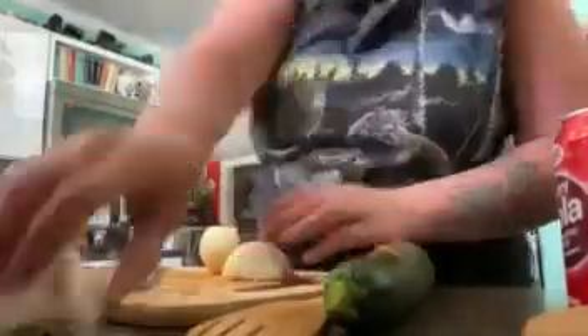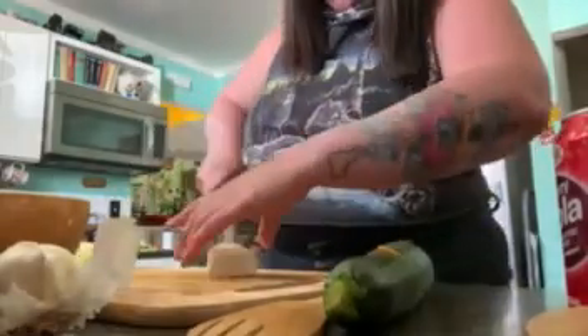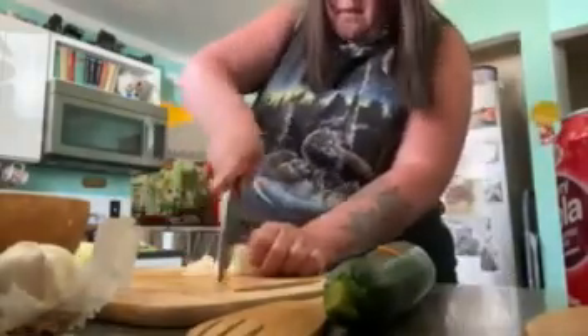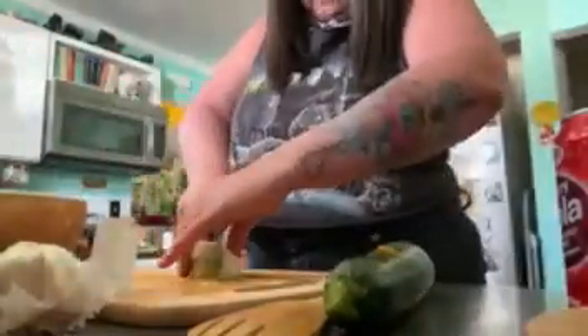Next part up: onion. These are some weird kind of GMO no-cry onions — all the flavor without the emotional baggage, apparently. There's a lot of onion. God damn, there's a lot of onion in this. I didn't realize. Good flavor, though.